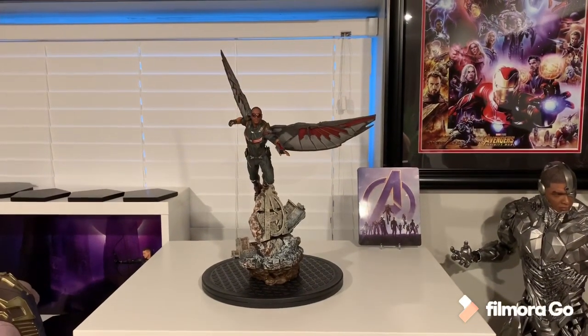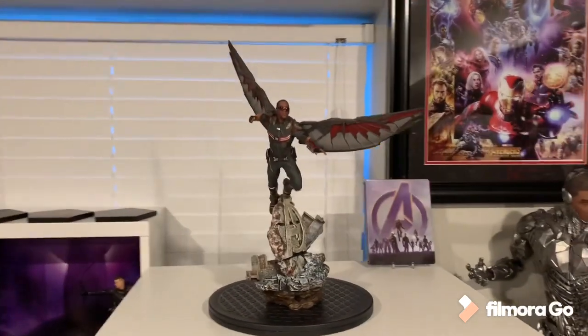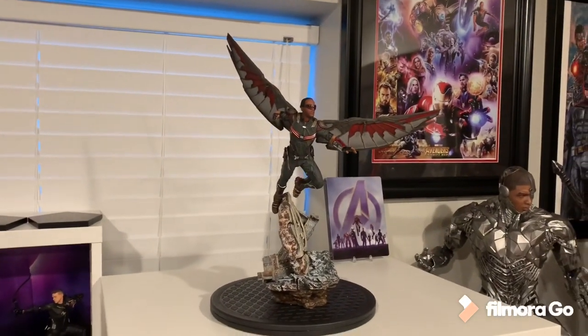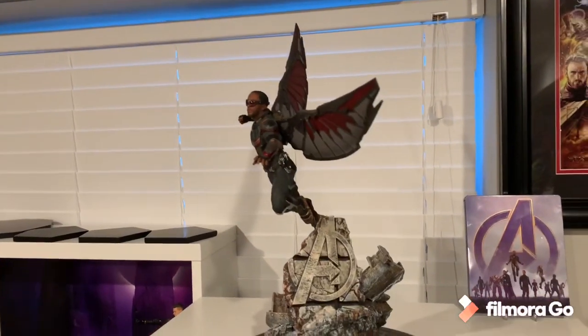Welcome to another video review. Today I'm doing the final piece from my live unboxing — this is the Iron Studios Falcon from the Endgame line. They do have another Falcon from Infinity War with a different pose and base, but I'm going through the Endgame scene.